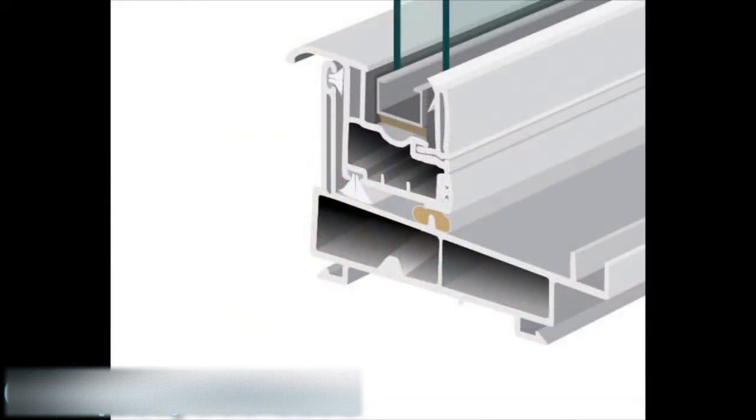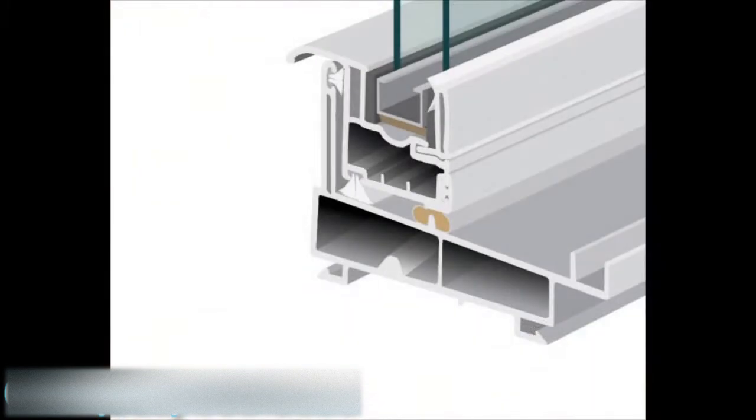With this window we use the stainless steel intercept system as standard. There are a couple of different types of intercept systems — one is tin-plated and the other is stainless steel. We've made the decision to use stainless steel standard on all our products. The great thing about stainless versus tin-plated is it conducts a lot less heat and cold, so condensation resistance is significantly upgraded.